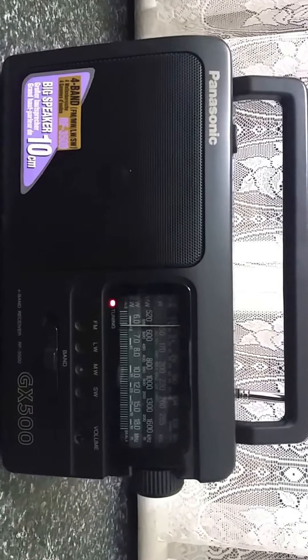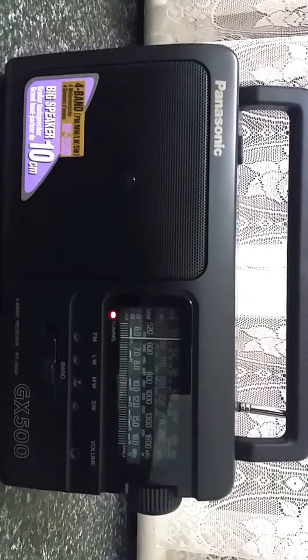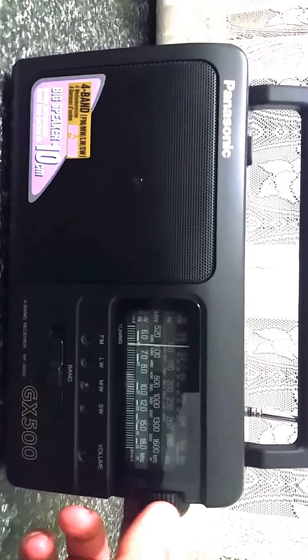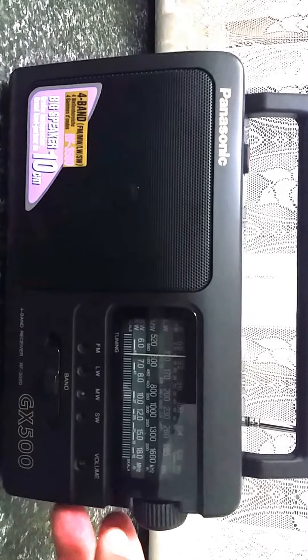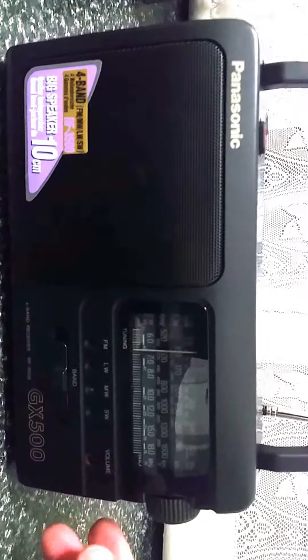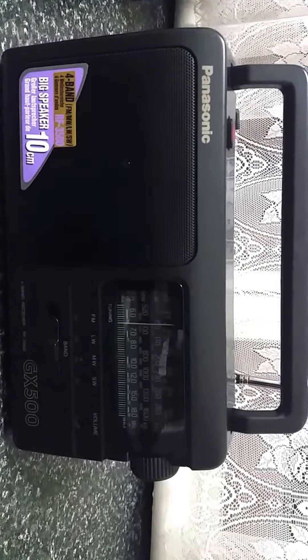Anyway, hope you've enjoyed tonight's video. I won't bother tuning around too much — it's a little bit touchy to do with this handheld camera — but just to try something here, going down the dial... there we go, there's Wellington in New Zealand from my home QTH here in central western New South Wales. Hope you've enjoyed this brief presentation on this radio and look forward to bringing the next one to you. Cheers for now, bye.